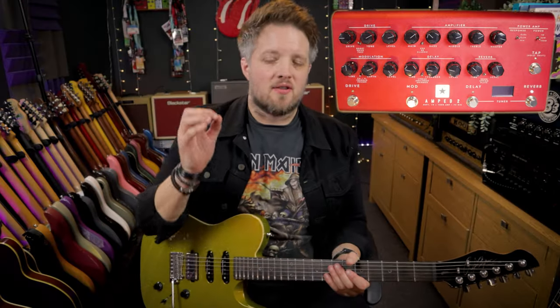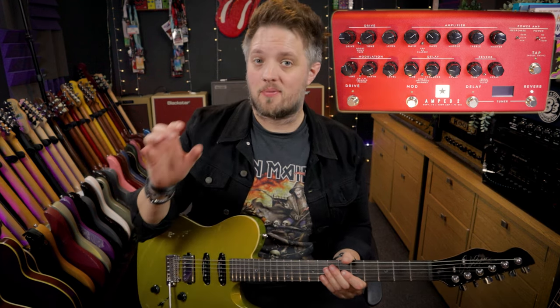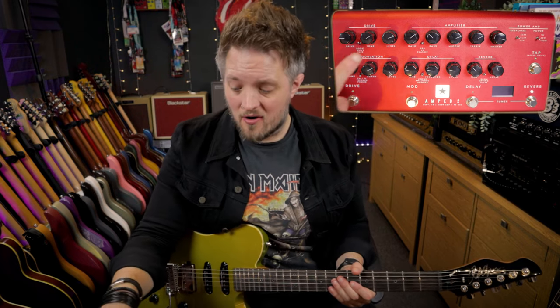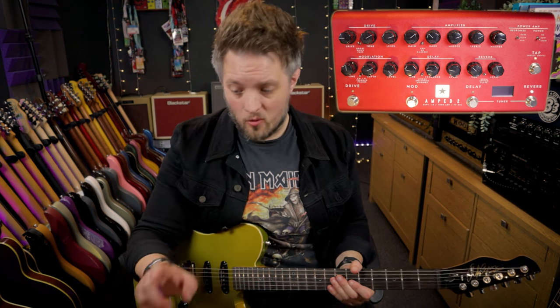Classic rock predominantly is not a high gain genre of music, so you don't want to push your amp into very high levels of saturation. If you need an extra kick you can use the drive circuit, which I've currently got set to a boost. You can see I've got the drive here only a quarter of the way up.